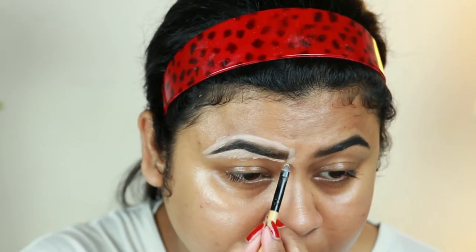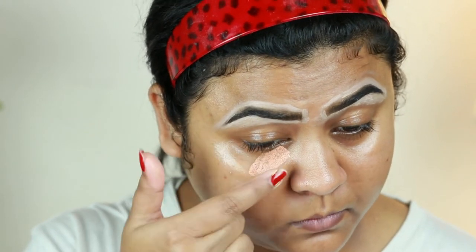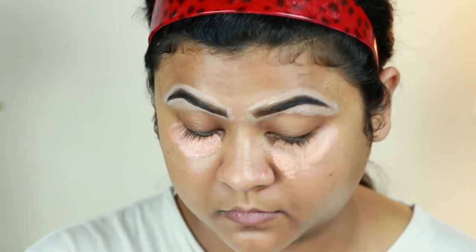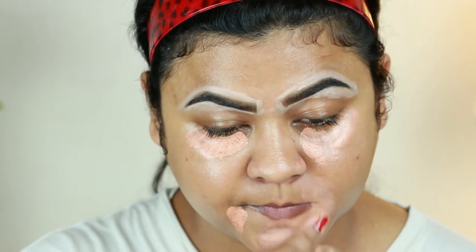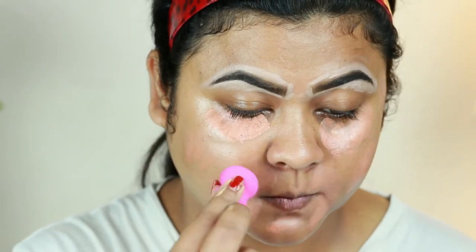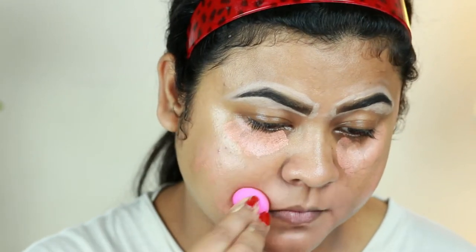I'm taking the Allegory Pro Conceal yellow and orange correctors and mixing them both in equal quantity. I'm applying it underneath my eyes, around my mouth, and wherever I have pigmentation and acne spots. This will help neutralize darkness underneath so my foundation won't look grayish. I'm blending everything out using a damp beauty sponge from Studio 35.